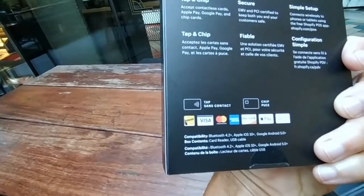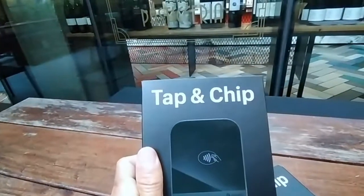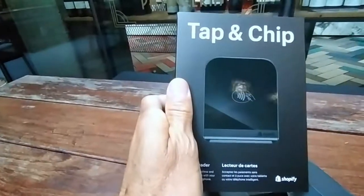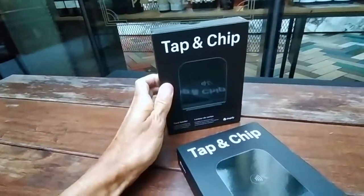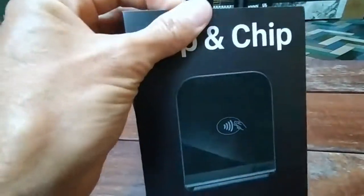It takes Interac, Visa, MasterCard, American Express, Discover, Apple Pay, and Google Pay. It does tap and chip. So let's take a look — they sent me two of these. Already ripped this one out.